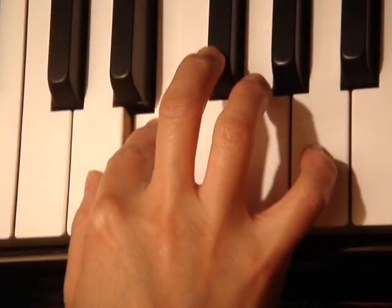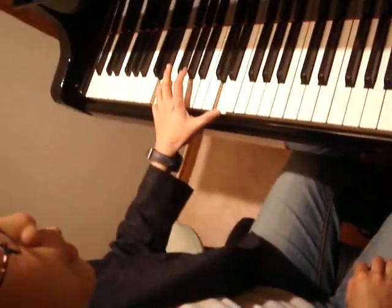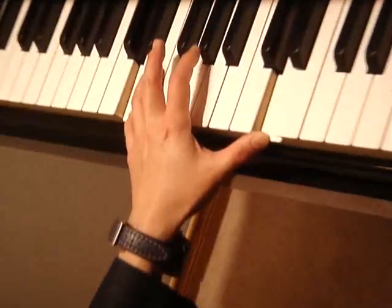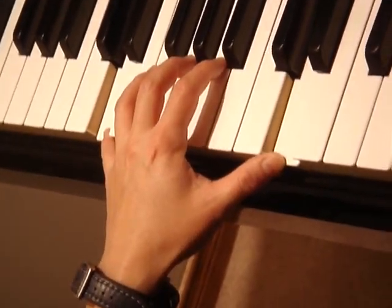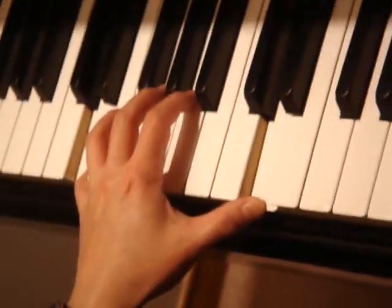So now for your left hand, very simply: here you just hold it — 1 and 2 and — hold it throughout. Extend your hand because your hand is big enough to play an octave. Just 1 and 2 and, like that.